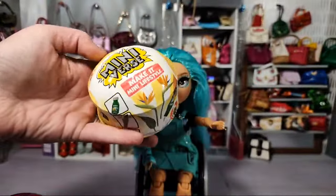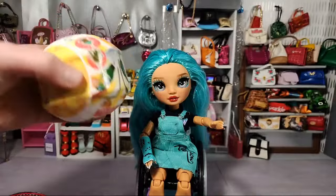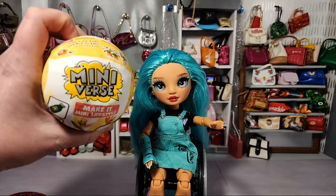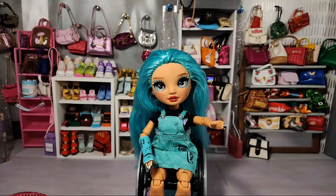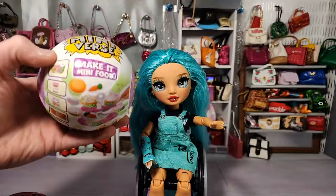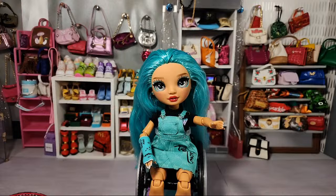Today we will be opening the entire series of Miniverse Make It Mini Lifestyle home brands, and I will be doing the weight hacks live with you guys. I'm going to open a whole case and tell you what the weights are for these — no waiting for my full video. Also, I have got six of these spring holiday Make It Mini food Easter-themed ones.